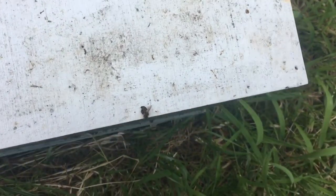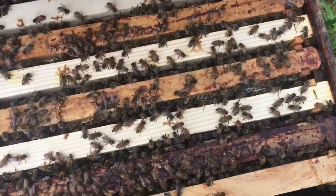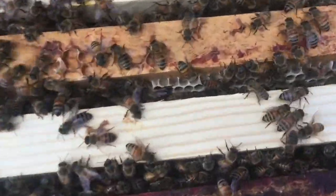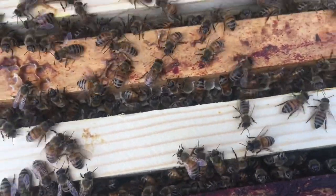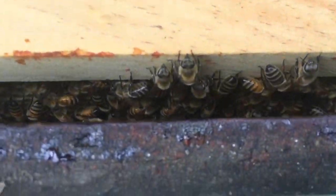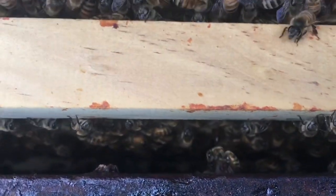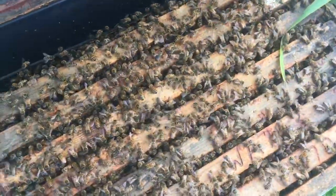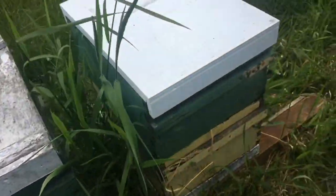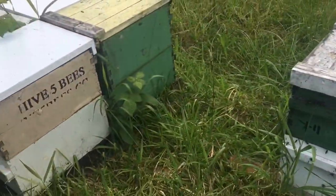This one definitely needs a super. You can see the white combs being drawn out, which means they're reaching maximum capacity. They're drawing out the comb face on the outermost frame, which they're the most hesitant to do — so if they're doing that, you know they're running out of room. And this one definitely needs space as well. So there you have it: six colonies assessed relatively quickly. It doesn't take much time.